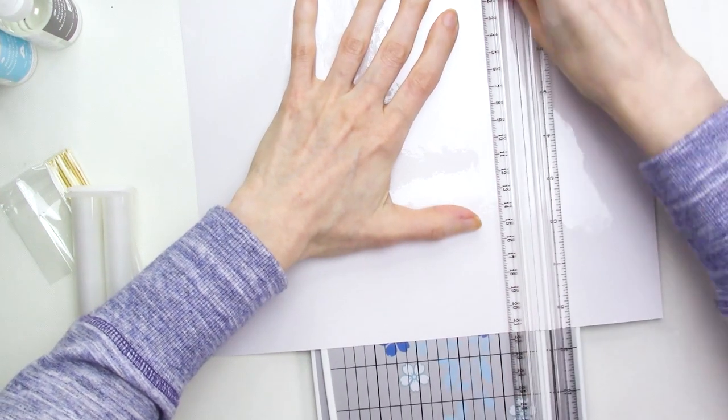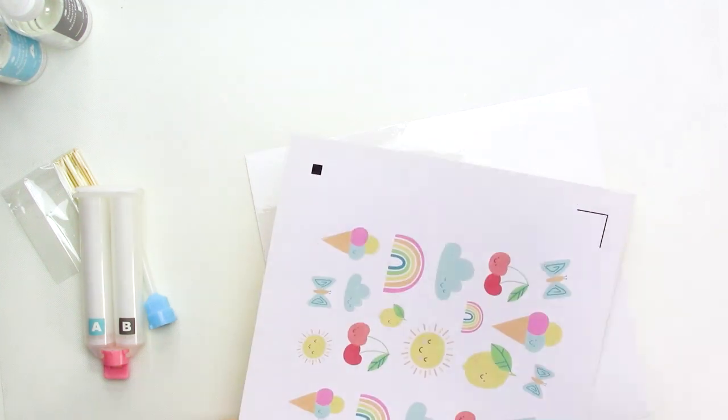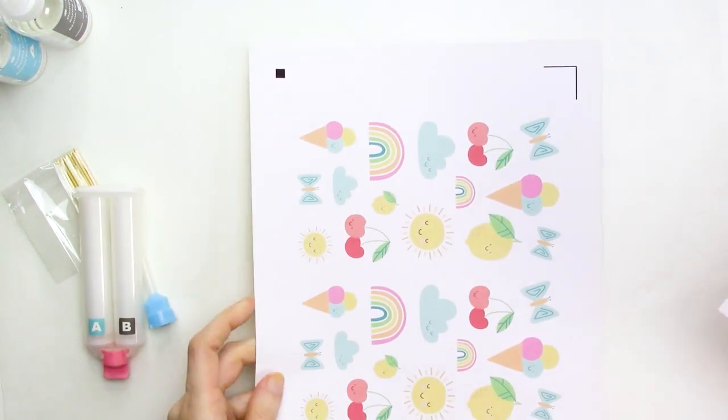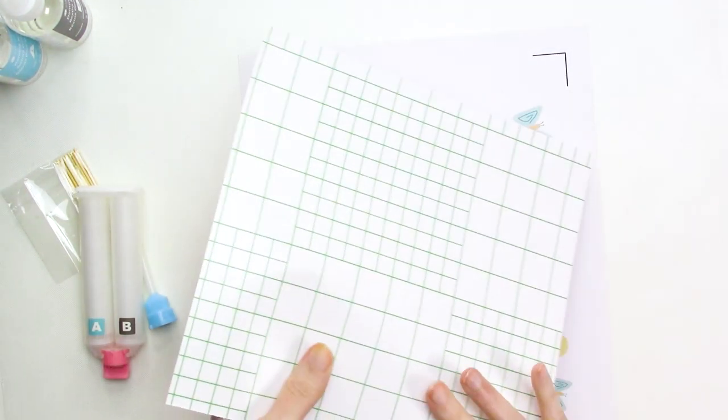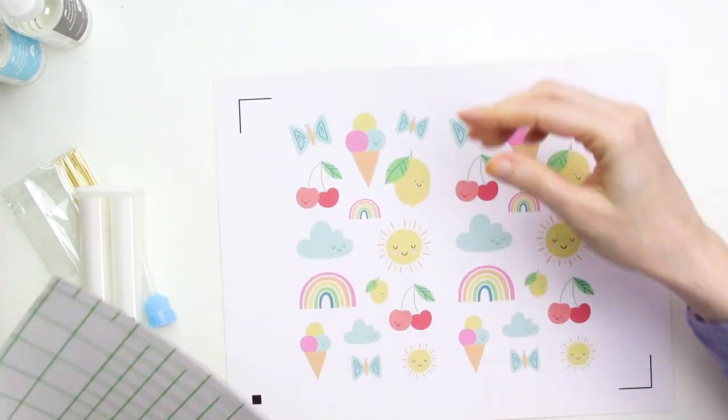I may not be able to make a full sheet of domed stickers with the leftover, but I can definitely make several individual stickers. Remember, you only need to use the doming laminate sheet if you're using the white sticker paper. If you're using clear sticker paper, you can skip this step.